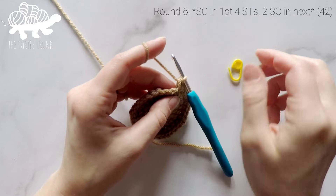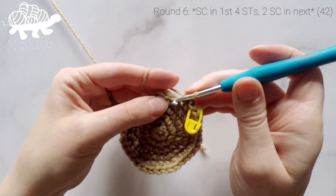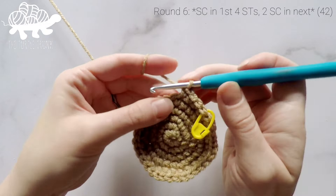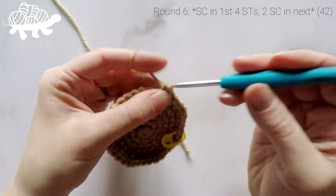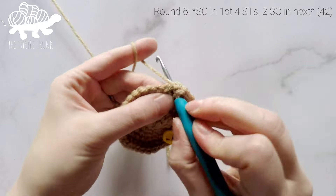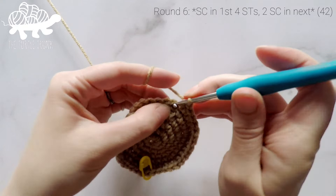For round six, work one single crochet into each of the first four stitches, then two single crochets into the fifth stitch. Repeat — one single crochet in each of the next four stitches, then two single crochets in the next — all the way around for round six.